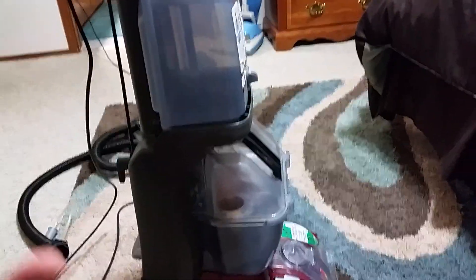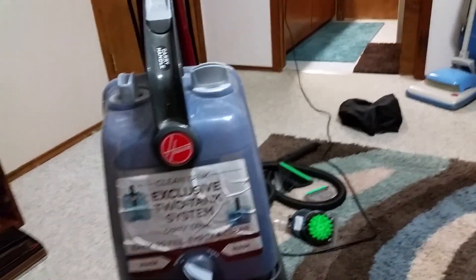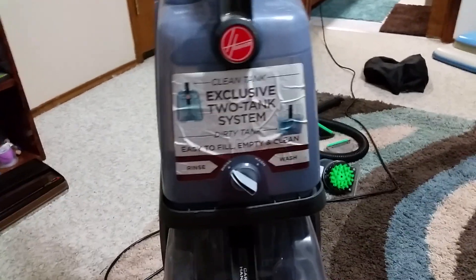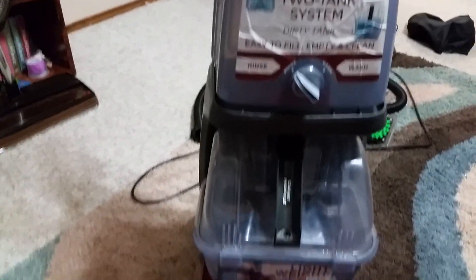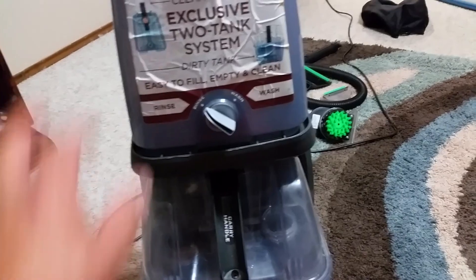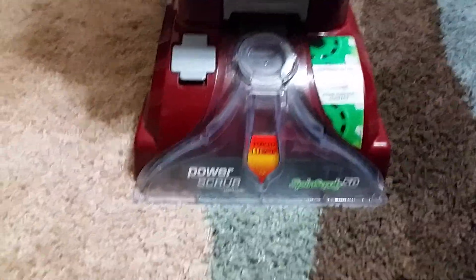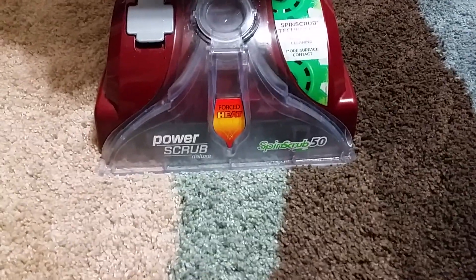I recommend that before you're done washing the carpet, take that soap out, put the soap back in the bottom, and put clean hot water in. Before you finish, just rinse the lines like you're reaching the carpet — that way it helps prevent clogging, and you'll have no problems later in the future. I hope you enjoyed my video about this — it's the Hoover Power Scrub Deluxe with SpinScrub. Thank you for watching.